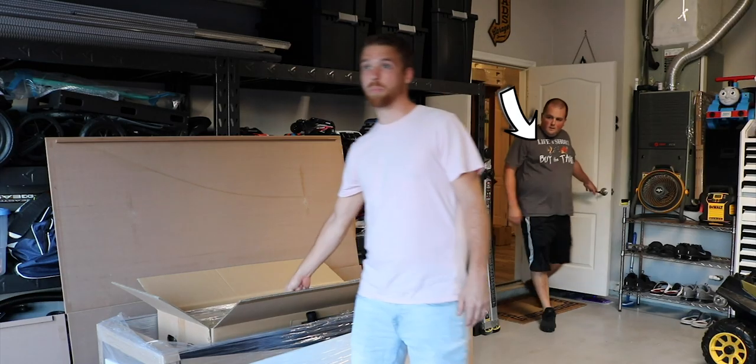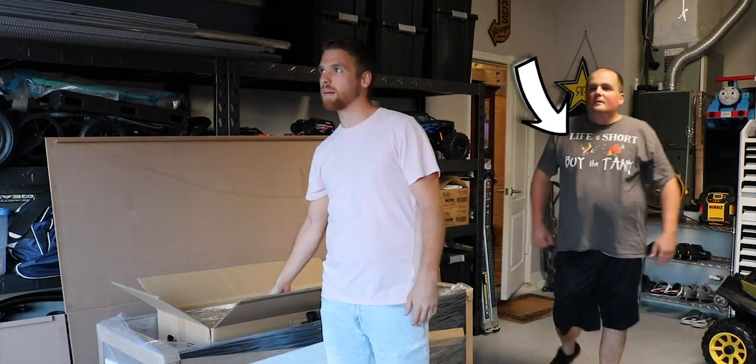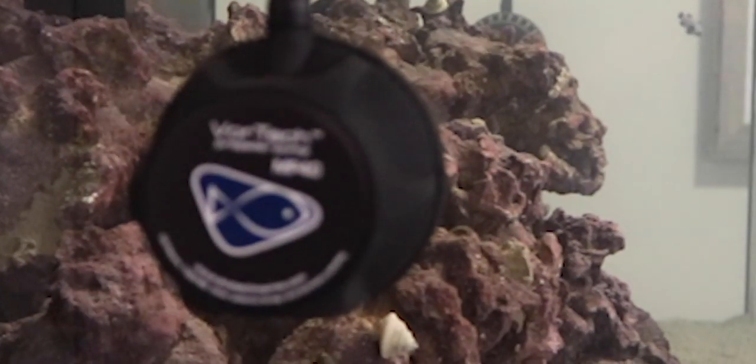Funny story — it pretty much started for my birthday. My fiancé got me a shirt that says 'Life is short, buy the tank.' So pretty much that night I went online and bought the tank. This is my dream tank, it's as big as I pretty much needed to go. It's about 140 gallons in total. I bought all the Vortec equipment, all the MP40s, the Vortec pump.